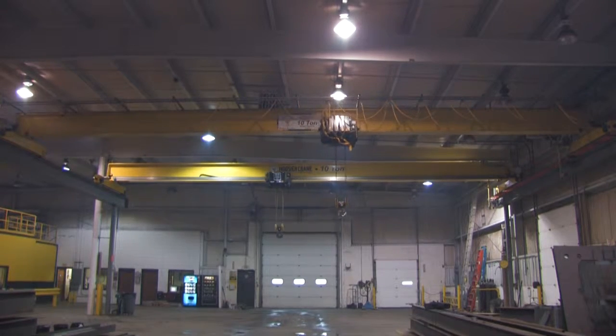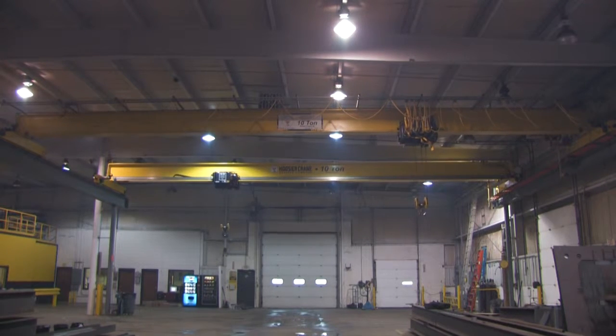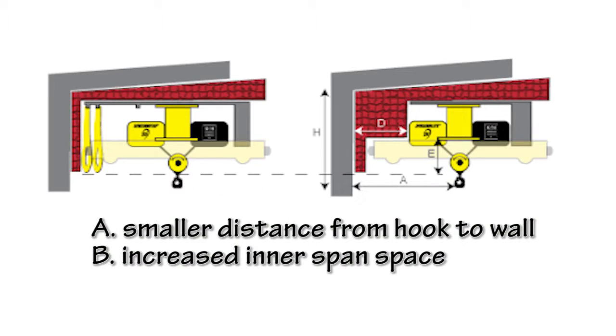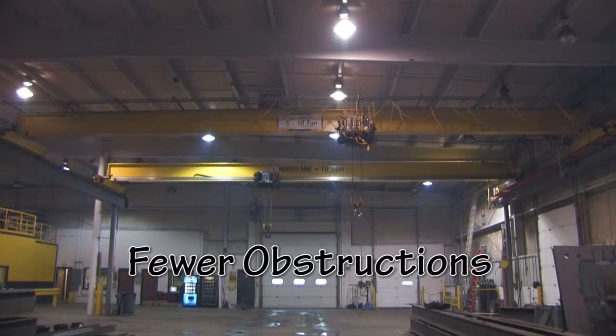In a side-by-side comparison, it's easy to see how Energy Master saves more space than the C-Track festoon system. You'll have a smaller distance from hook to wall and increased inner span distance without obstruction. You've probably already noticed there's no dangling cables from floor to girder.